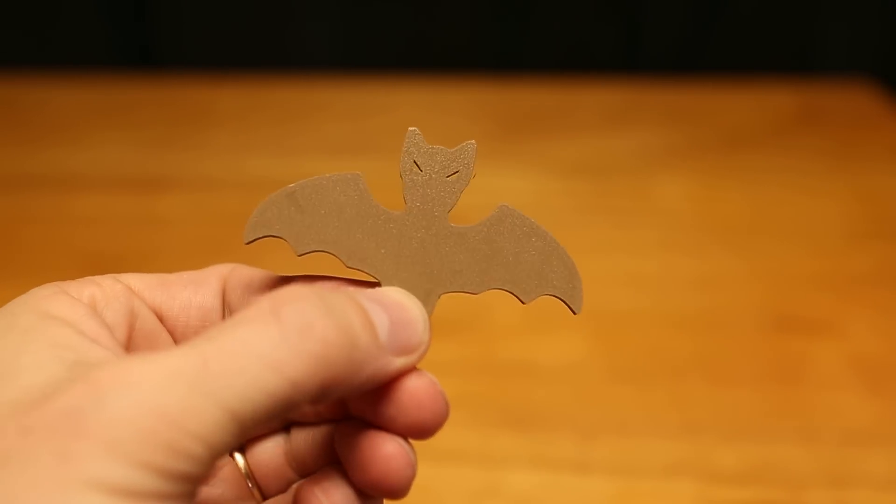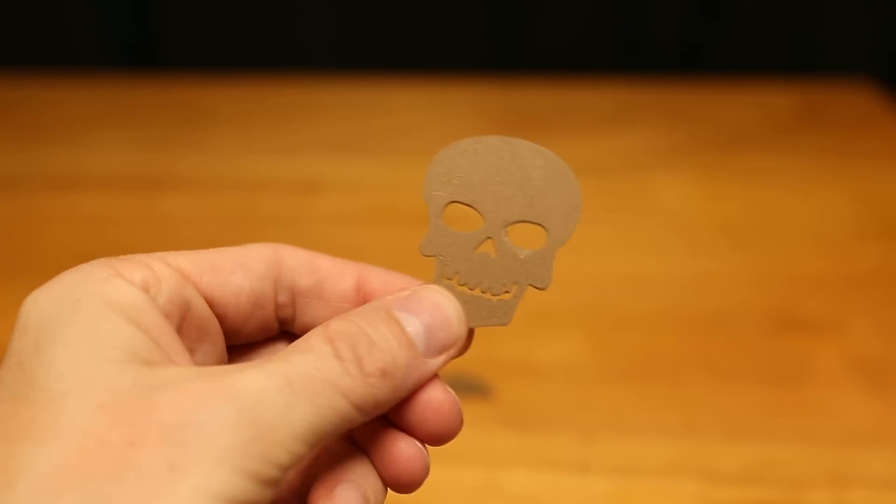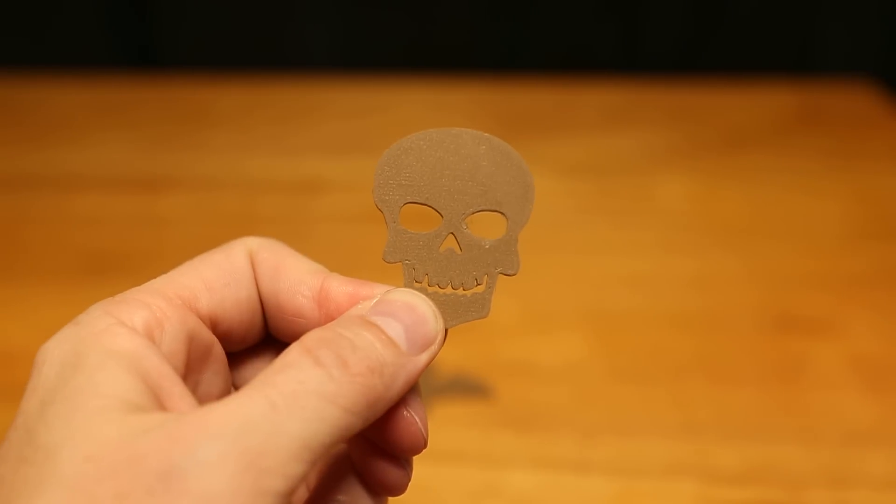Here's a decoration idea. There's a small little bat, there's a small little ghost — it's still a scary ghost, but it's small. Here's a small skull, not as scary as the ghost, but still small.